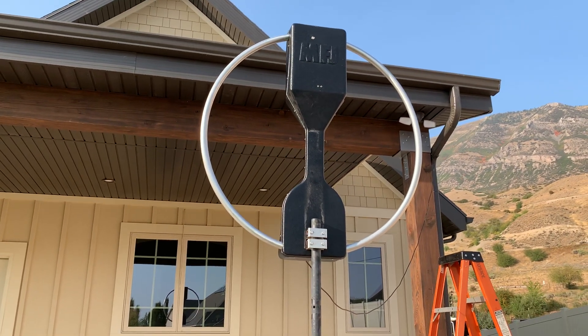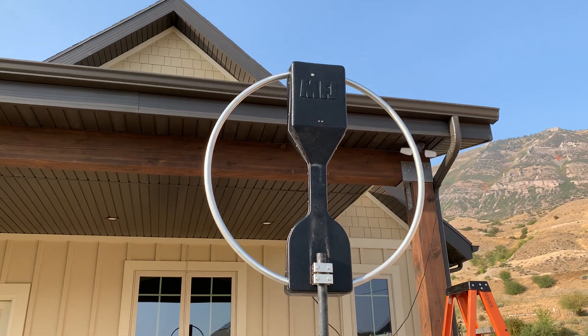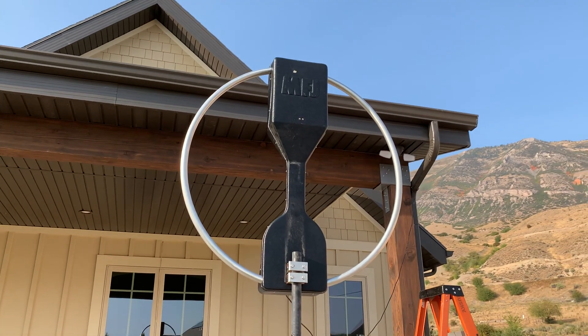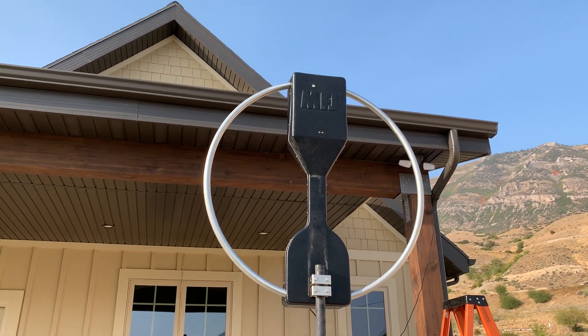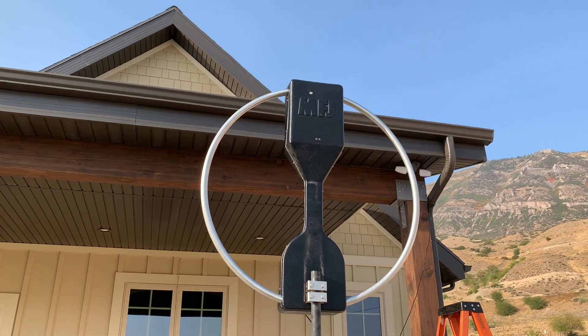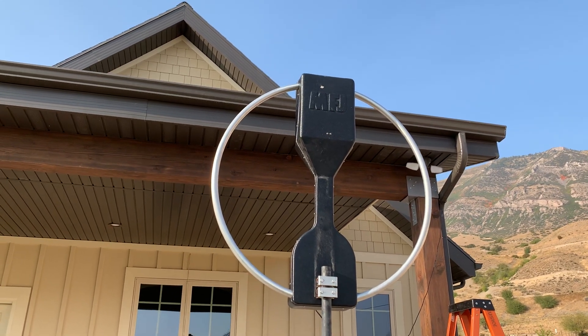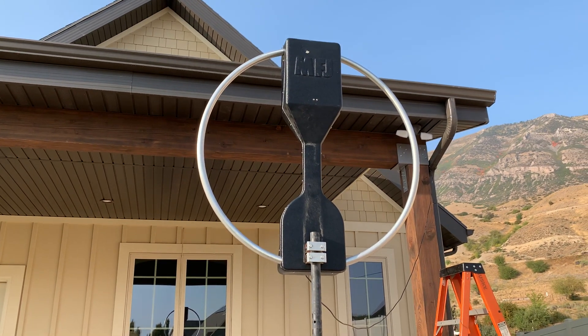It can be mounted either vertically or horizontally. Lower to the ground, you want it to be vertical. I have made coast-to-coast contacts with it, and I've also made similar contacts with a couple of homebrew mag loops I built using copper pipe. So it's not a bad antenna.